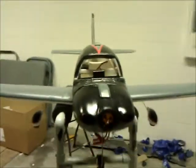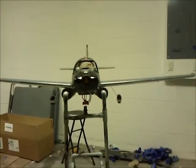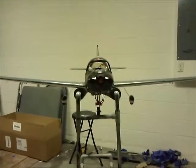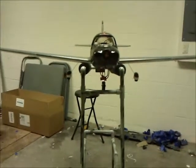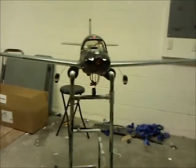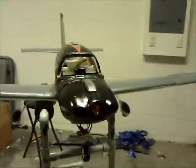I was also looking at the main wing and it was kind of going towards one side — it was bent towards one side. I don't know if it happened in the crash or if that's how it was when it first came. I'm working on leveling it right now, but there's nothing big.